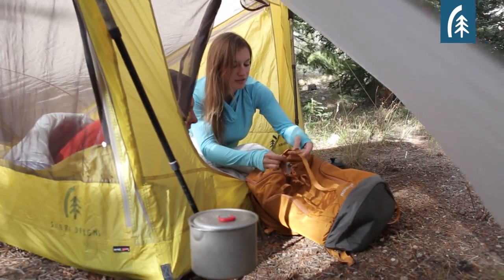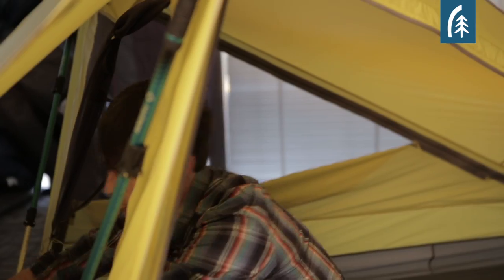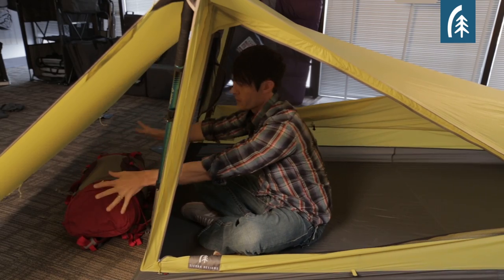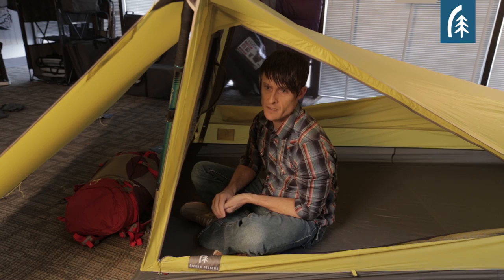The Tensegrity Tent has gear storage outside of the doorway. I can fully access my backpack and bring it into the tent if needed, but it's all covered storage outside the doorway, and that's what's important.